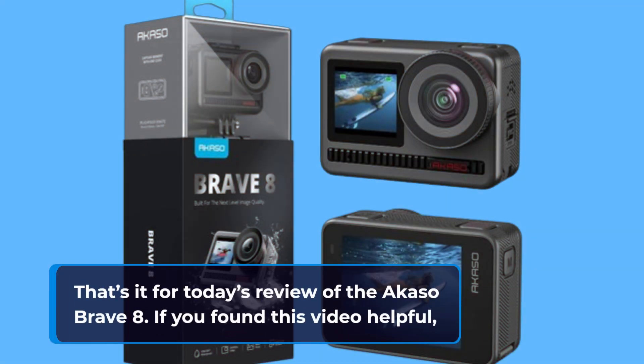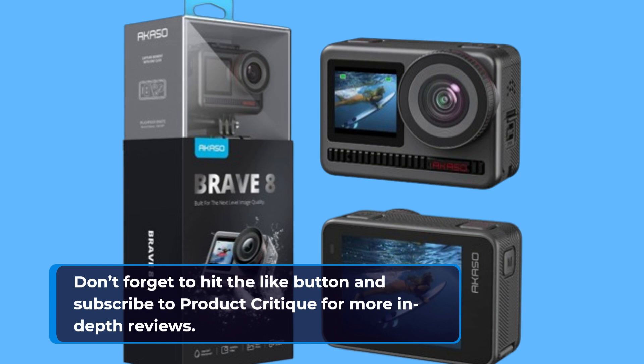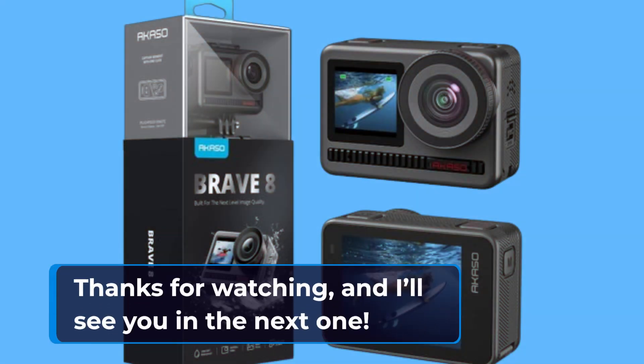That's it for today's review of the Acaso Brave 8. If you found this video helpful, don't forget to hit the like button and subscribe to Product Critique for more in-depth reviews. Let me know in the comments below if you've tried the Brave 8 or if there are other products you'd like me to review next. Thanks for watching, and I'll see you in the next one.